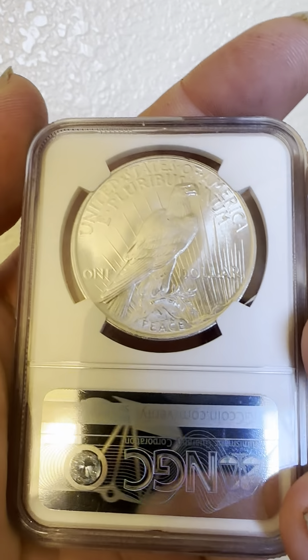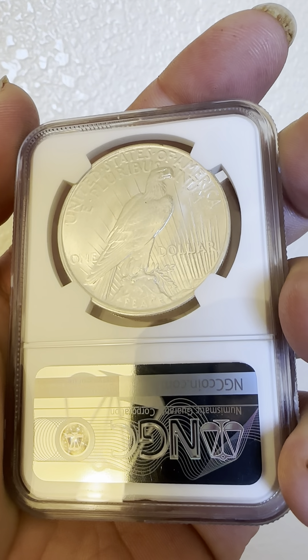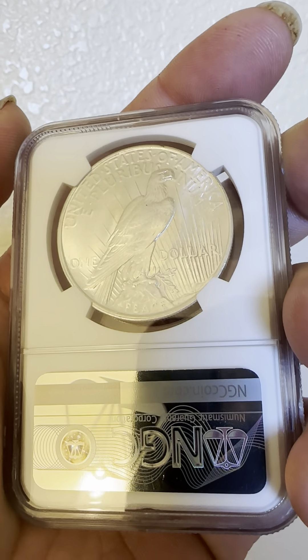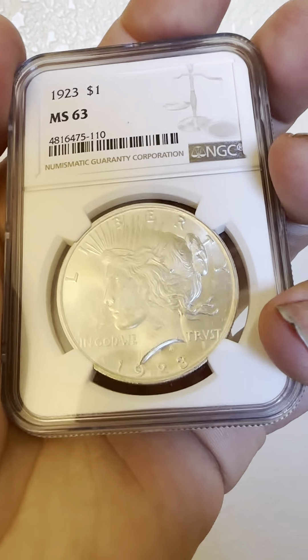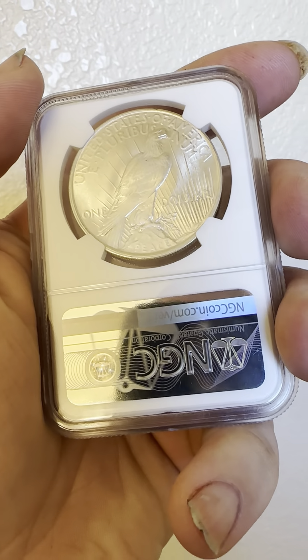And on the reverse, we have the $1 denomination on the bottom, the eagle perched on the rock, 'United States of America,' 'E Pluribus Unum,' the reeded edge, and the sun rays shining upon the prominent eagle, again visible on both the obverse and reverse.